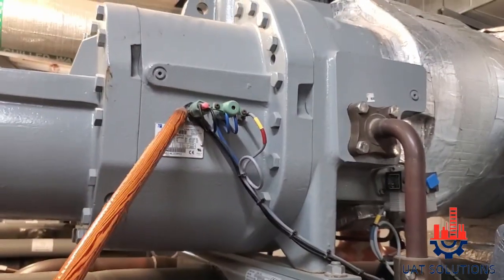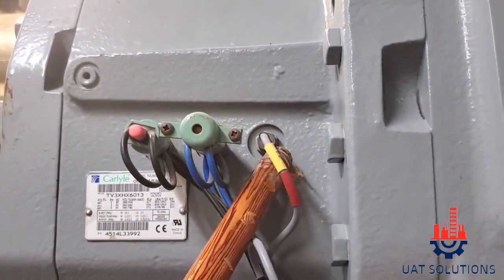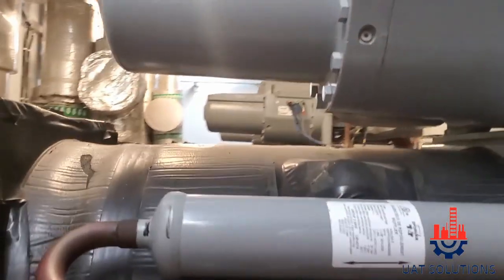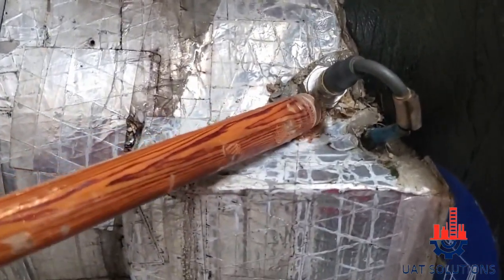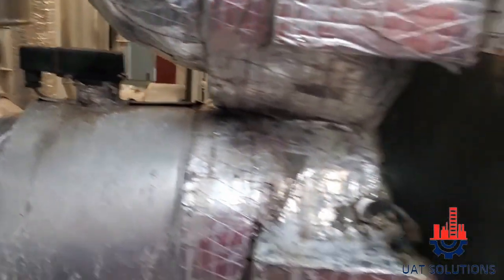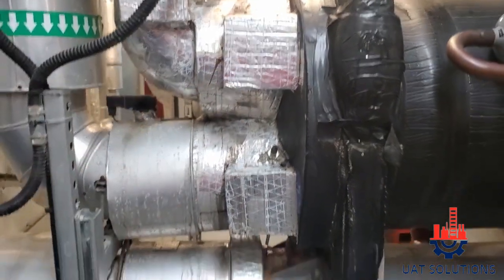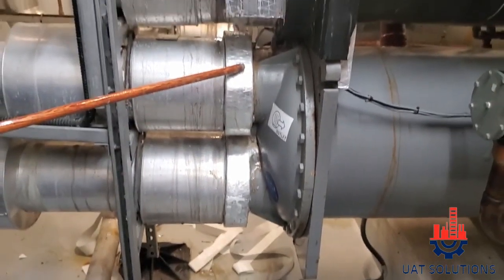HIGH PRESSURE MECHANICAL SWITCH, HIGH PRESSURE ELECTRONIC SWITCH, DISCHARGE GAS TEMPERATURE SENSOR, WATER FLOW SWITCH ELECTRONIC TYPE, WATER FLOW SWITCH MECHANICAL TYPE, WATER IN CONNECTION, WATER OUT CONNECTION, CONDENSER WATER IN, CONDENSER WATER OUT CONNECTION.